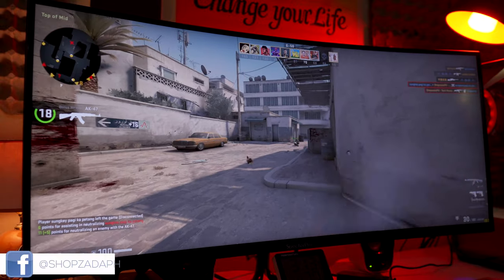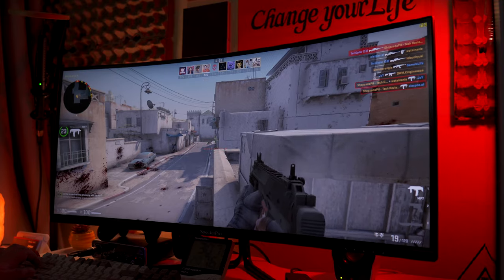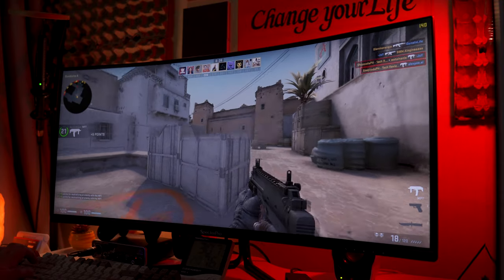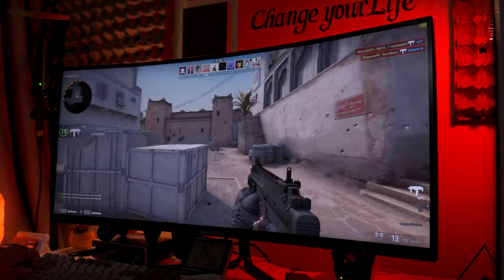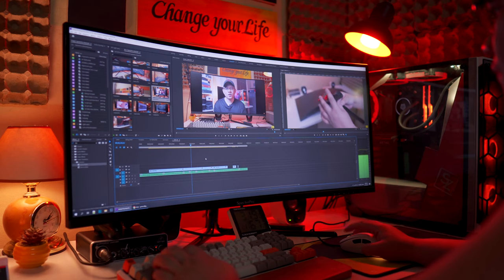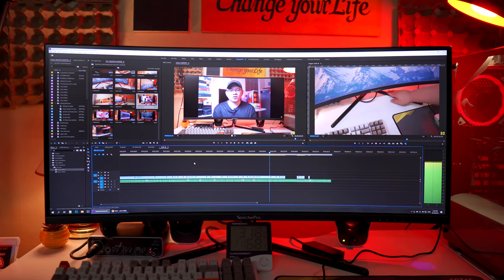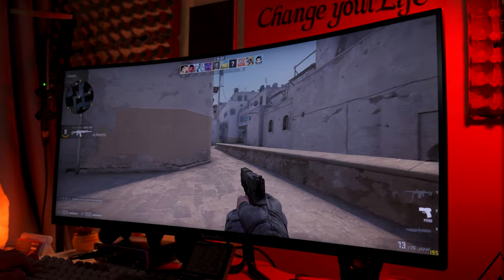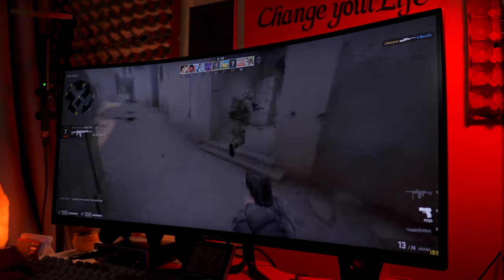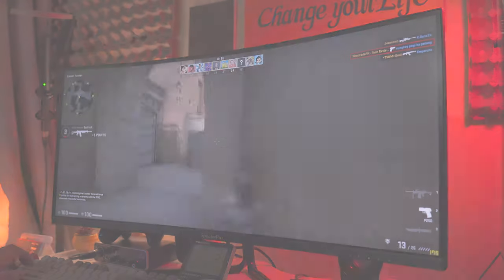Hi guys, Marvin here from ShopSataPage.com and as per your request, today we're going to do a quick unboxing and overview of the newly released Spectre Pro 34UW100 monitor. This is a 34-inch 1440p ultrawide 1500R curved monitor with VA panel, 100Hz refresh rate and 5ms of response time, and I think it strikes the balance between productivity use and casual gaming. With that said, let's get into it.